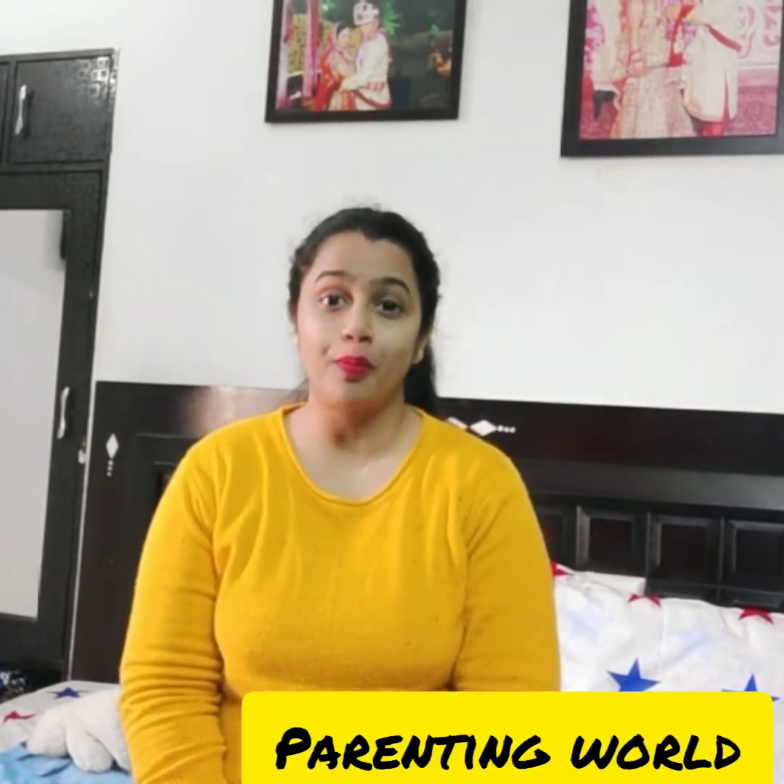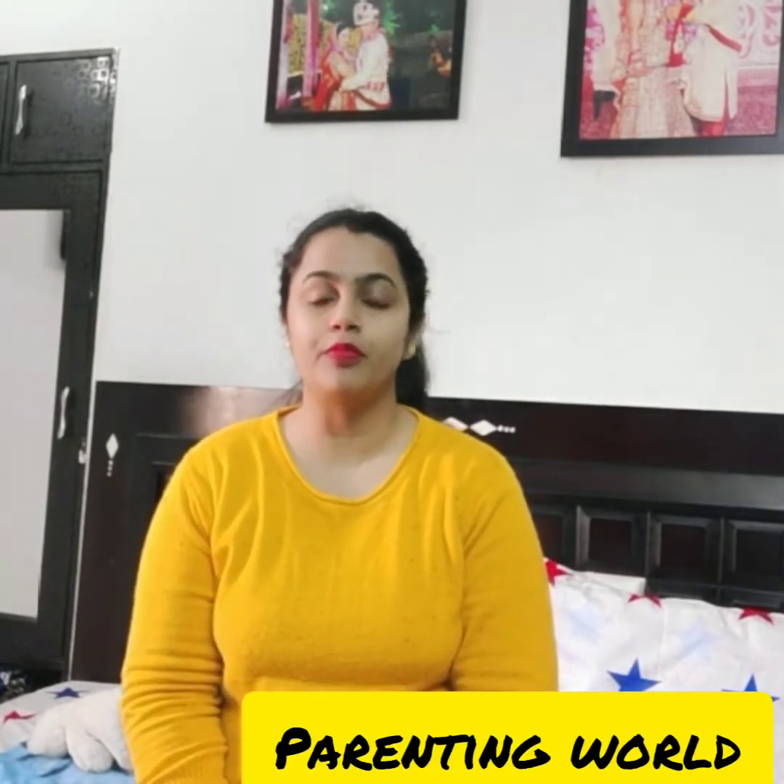Hello everyone, welcome to my channel. Today we will talk about shopping for children.